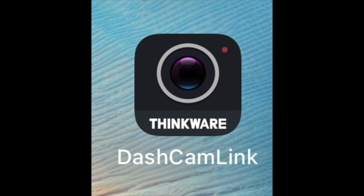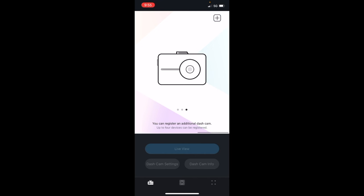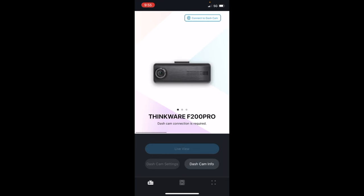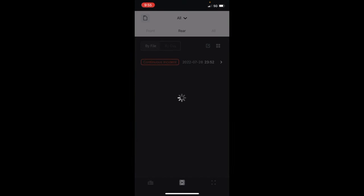Now we're going to go ahead and show you the app, which is called Thinkware. This is what it looks like — we have both the front and rear cameras here, and you can see it shows the model of your camera. From here you can go into the recordings and save them to your phone. Here we're going into one of the recordings to show you what it looks like — and as you can see, even at night you can see a decent amount of detail, which is really great.